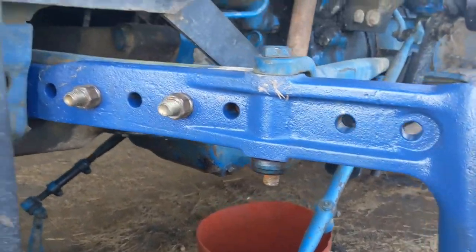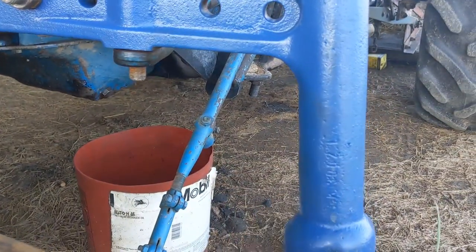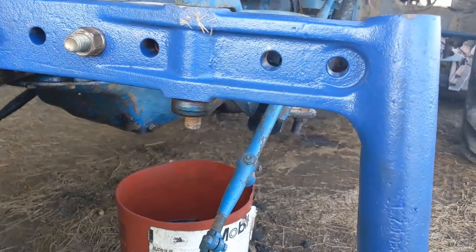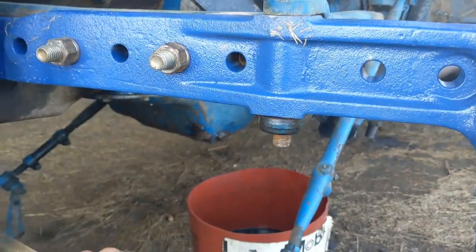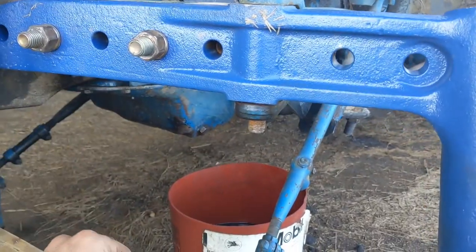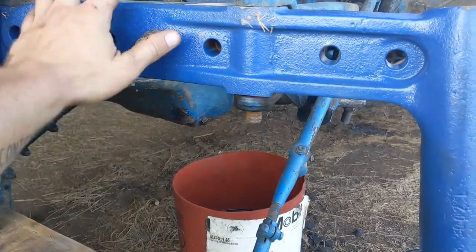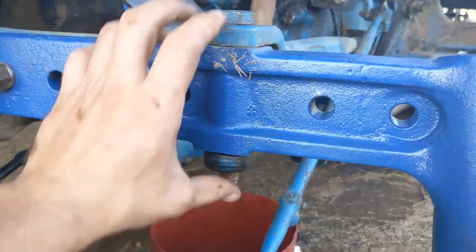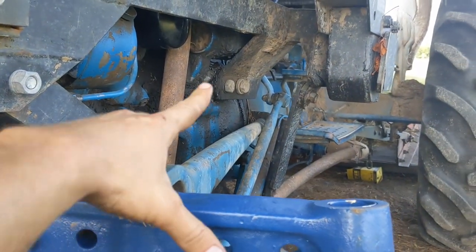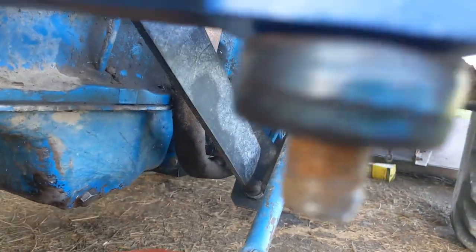We're over here getting the tractor put back together - went ahead and bolted the knee on. This is the driver's side, the right side if you're looking from the front. Got these on and tightened up - just matched them off of the way it was before. This is adjustable in and out to adjust the front wheelbase. I'm just going to put them back the way it was when I took it apart. Now I'm going to put this back on here - I'm not quite sure what this is called, some sort of a stabilizer that keeps this kind of where it's supposed to be.